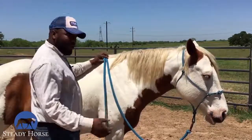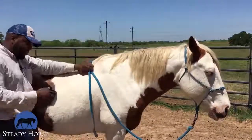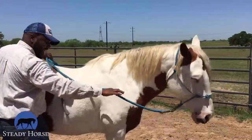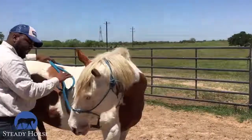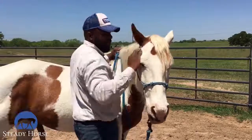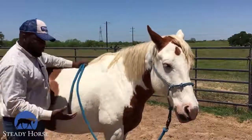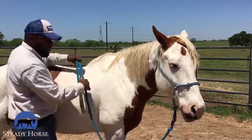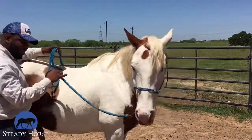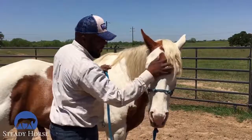This time I might ask for a little bit more. I'm going to step back, get out of the way so he's got room to come, slide that hand down, and hold until he gives. That's good — good boy. Our release is super important. When I ask and he's coming, I want to release really quickly to let him know that he's making a good decision.